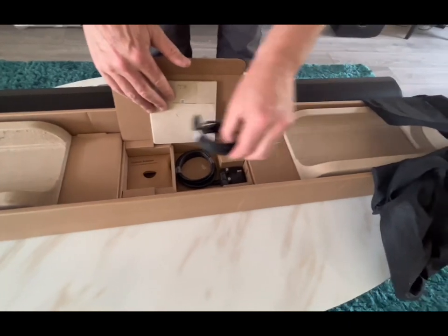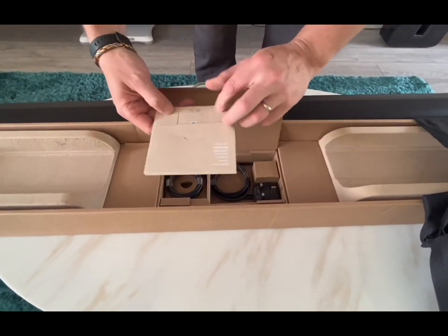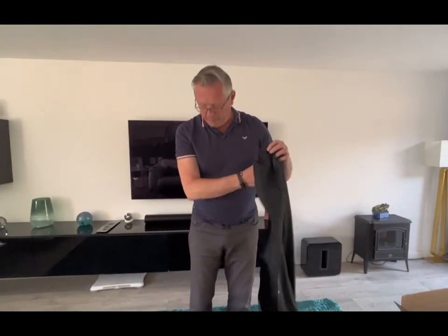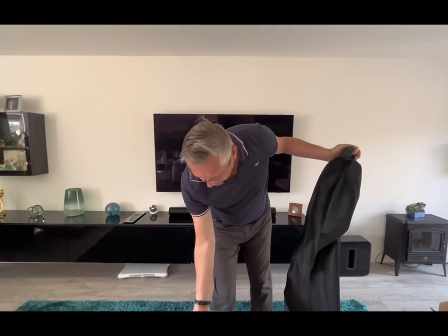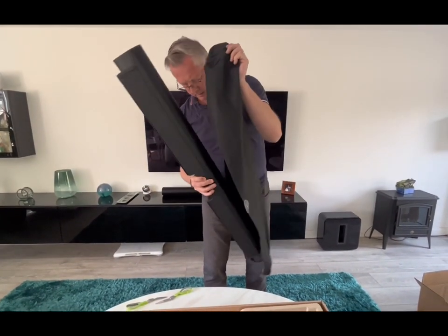There's some kind of optical adapter that we're not going to be using, and there's a booklet of some sort. I'm going to bag up the old one so it can be shipped back, and let's just hope that the new one works.